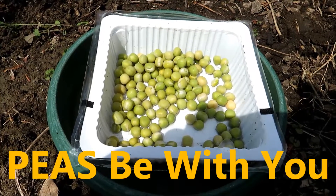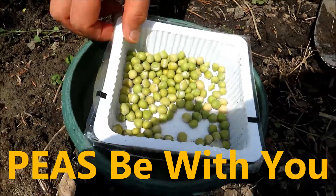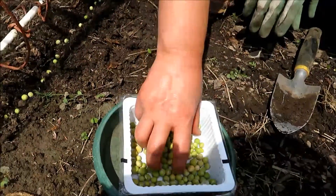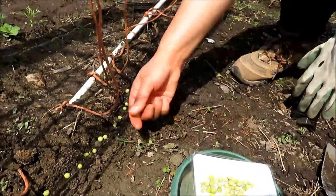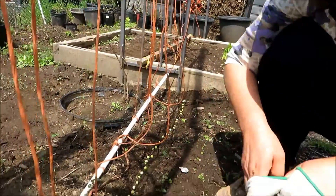The gardener is saying, peas be with you. These were soaked overnight. These are just peas — you can buy them from the supermarket. And you just sow them in the ground and cover them.